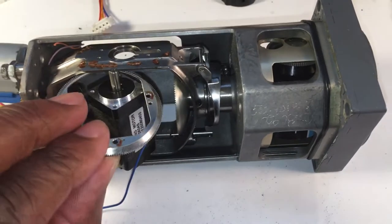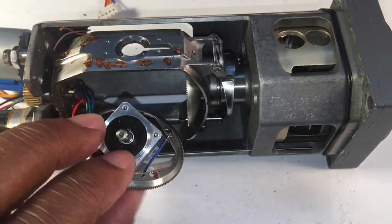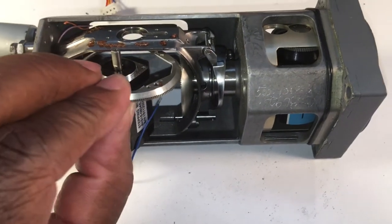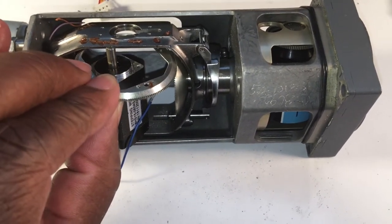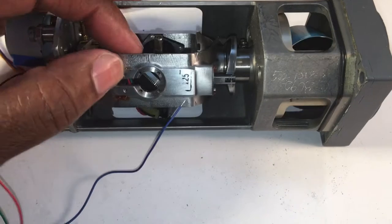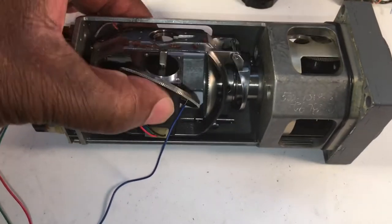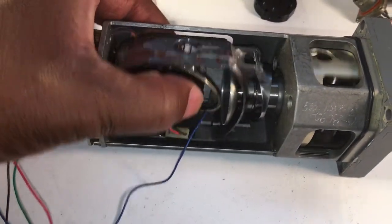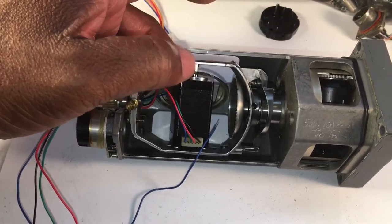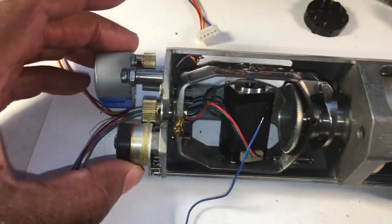What we'll end up doing is printing a 3D disk with the shape of this D-shaped flat in the center of the disk, and it'll hold this gear to mesh with the pitch. We'll print another 3D bracket at the bottom and use these screws to hold the motor in place — the disk up top and the bracket down here.